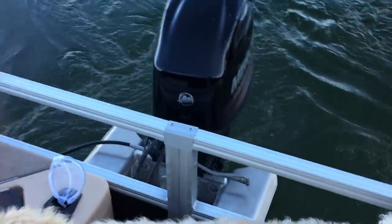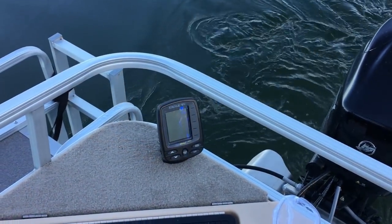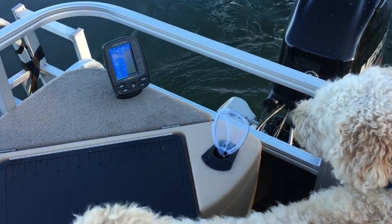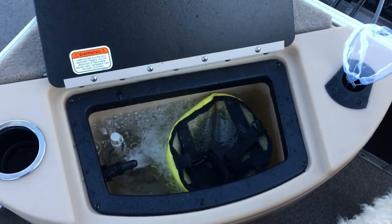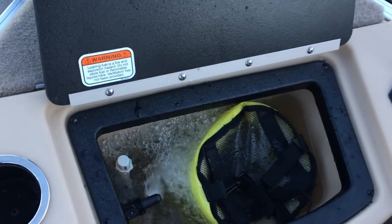In the back here is a live well. It's a smaller live well — I believe it's approximately 10 gallons. I have a depth finder mounted in the back for the aft fisherman. There's a place for a rod there going over the motor. I keep a wire mesh minnow bucket in the back there — it keeps them alive for a long time.